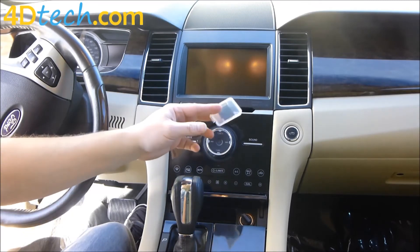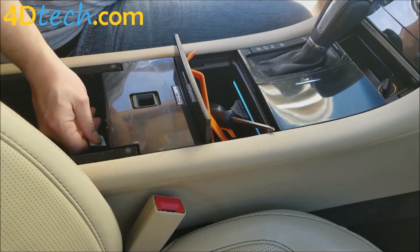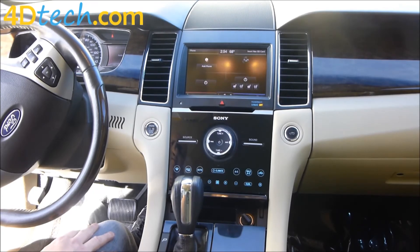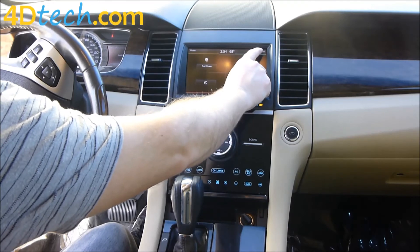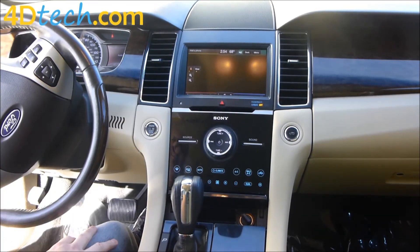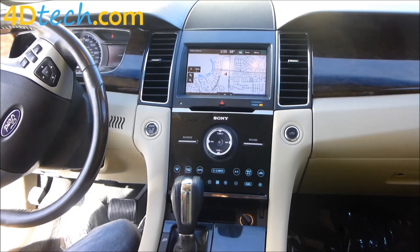The last thing you need to remember is to install the SD map card that came with the kit. There's the SD card slot in the console — take it label side up, slide it into the card slot until it clicks and locks in. With that in place, we'll start up the vehicle. Now you can see we have exactly what we had on the screen before, except in the upper right-hand corner it now says 'navigation' instead of 'information.' The navigation will take a little while to load the first time, and now you can see we have our maps as well. That's what it takes to install the navigation upgrade kit for Sync 2 in the 13-15 Ford Taurus. I'm Scott with 4DTEC — thank you for checking out our video.